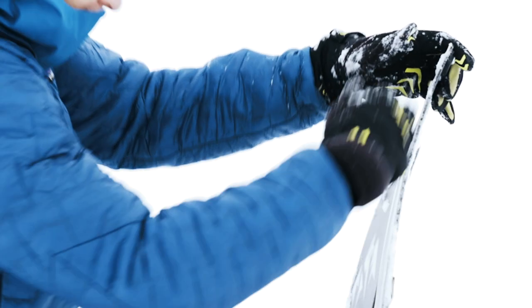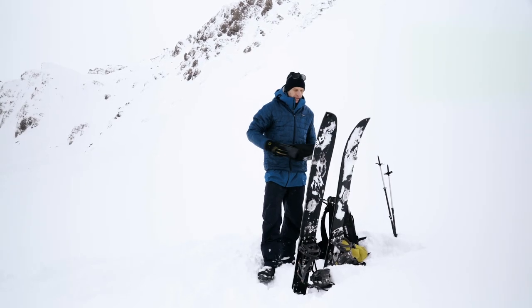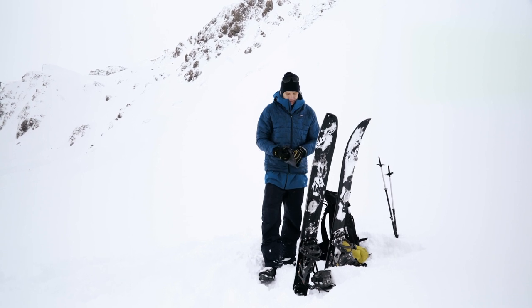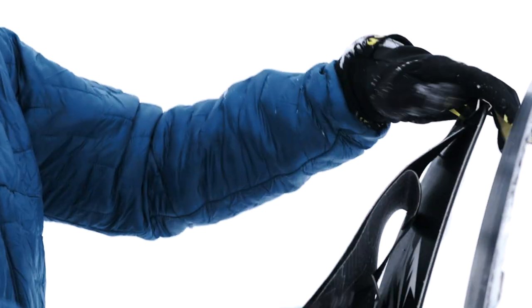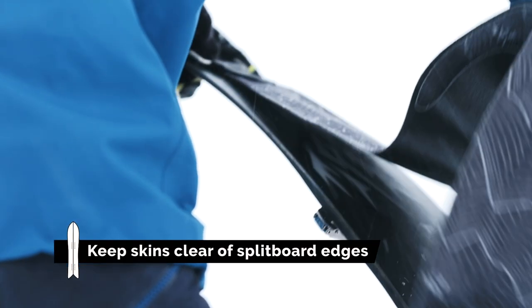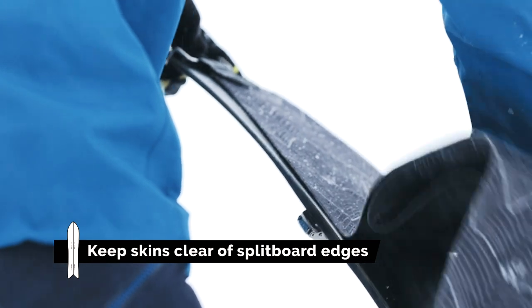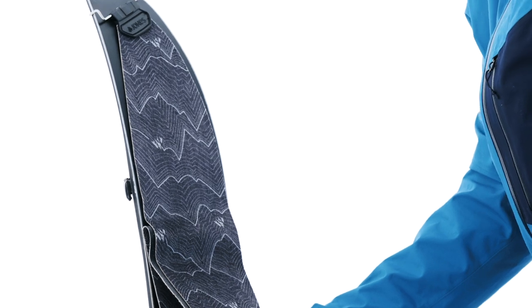Get the snow off them and get them ready for the skins. There's a left and a right skin — they're shaped to fit the skis. I'm going to put the top on there and make sure that the metal bar goes over the clip at the top so it sits in there nicely, then I just pull the skin about 20-30 centimetres and get it to sit nicely in line with the edges.